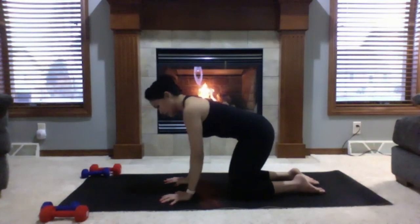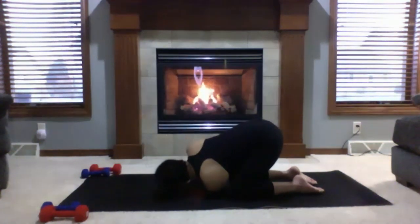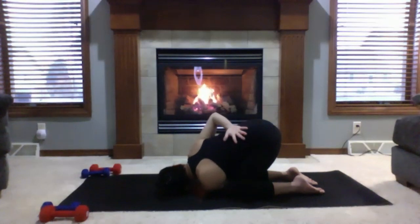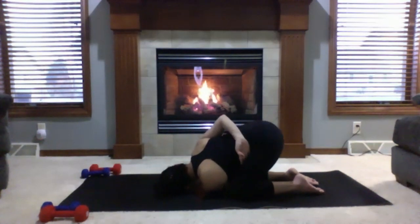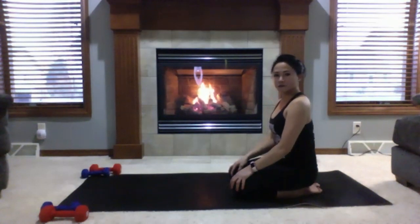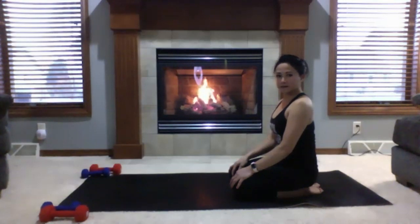Switching sides. Inhale left hand high, looking at your left thumb. Thread the needle on this side — left shoulder, left cheek, left temple is now on your mat. Add the bind if you want: top of your right hand on your lower back. If you want to deepen the pose, reach for the inner left thigh and sink your hips down. Two full rounds of breath here. Release the bind, inhale left hand high, and come back to your neutral tabletop position.